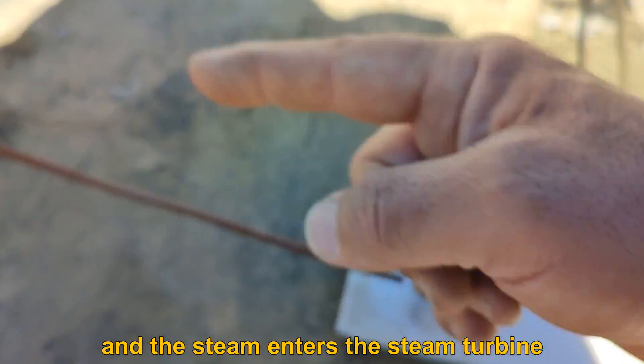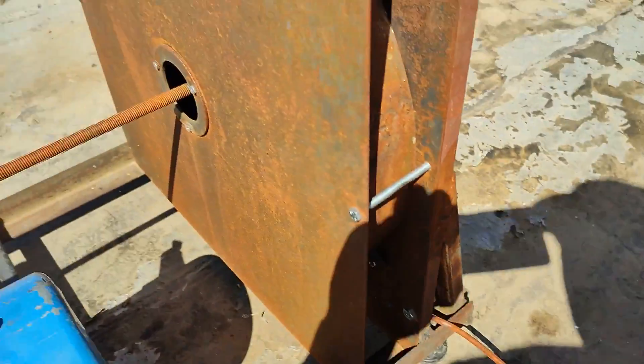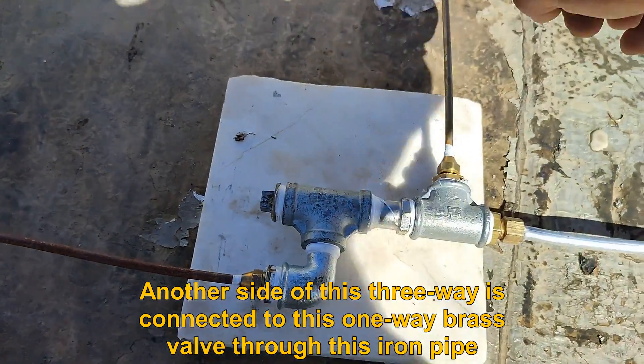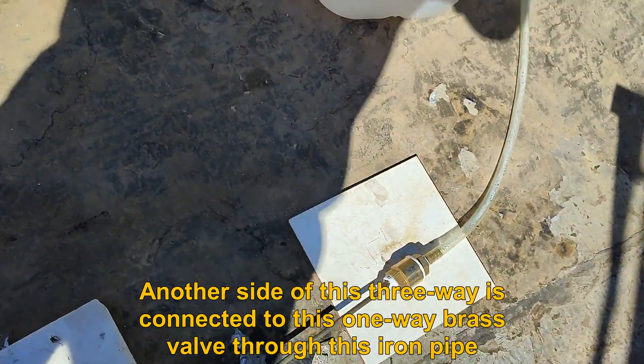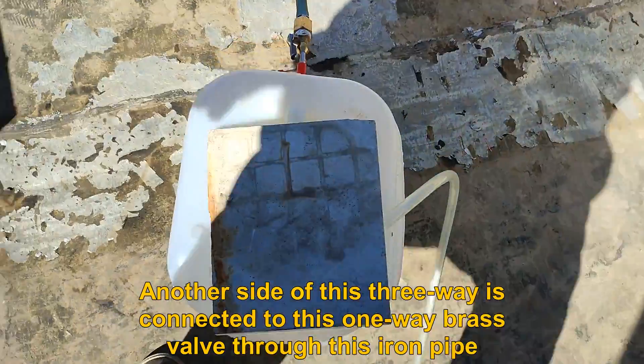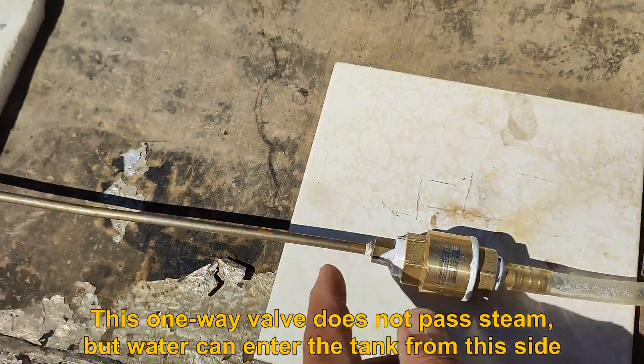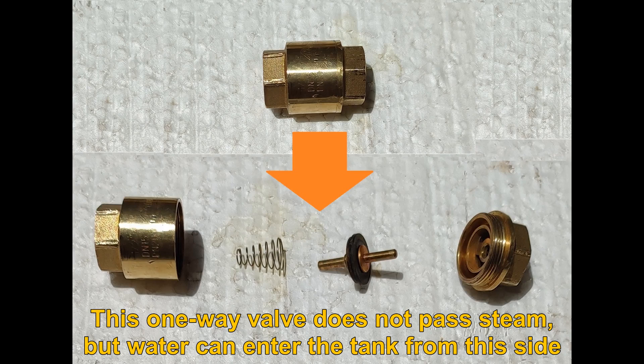The steam enters the steam turbine. Another side of this three-way is connected to this one-way brass valve through this iron pipe. This one-way valve does not pass steam, but water can enter the tank from this side.